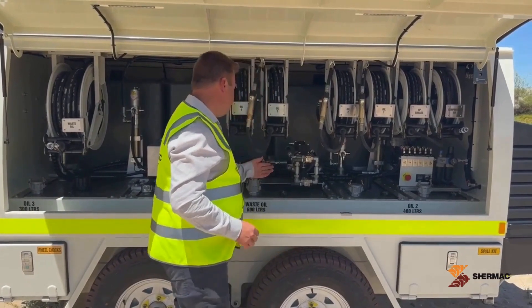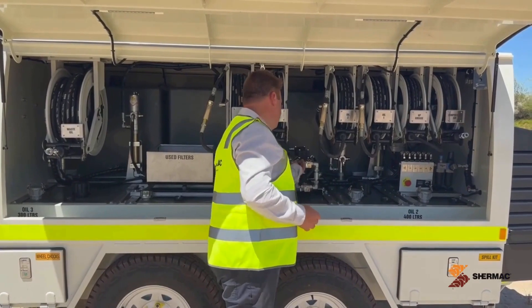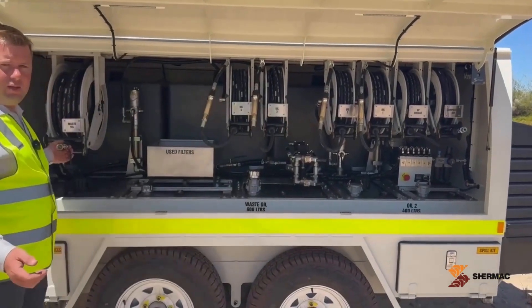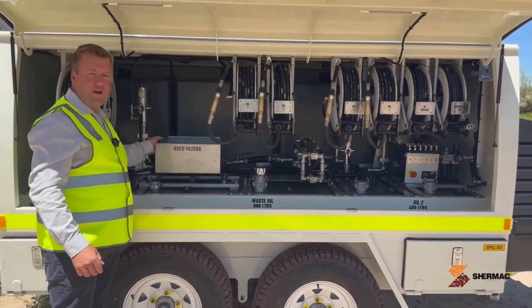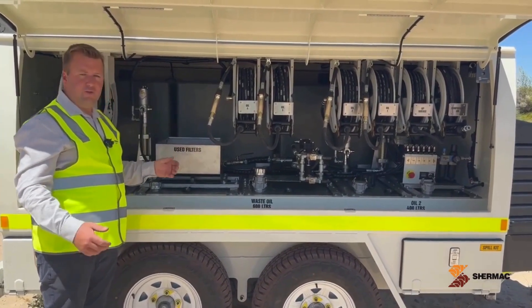The waste oil system is a diaphragm pump with a four-way valve so you can suck the oil in from the machine you're servicing, or you can pump it back out through the hose reel into your waste oil tank back at your workshop. The waste oil tank also has a filter drain tray which drains back into the waste oil tank, so used filters and all that can go in there and drain.